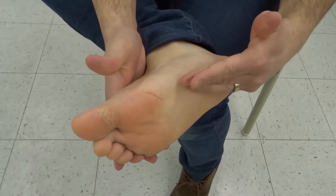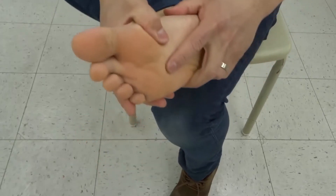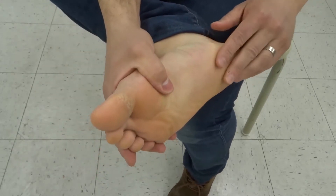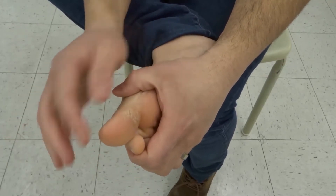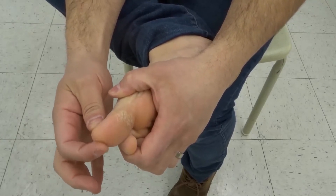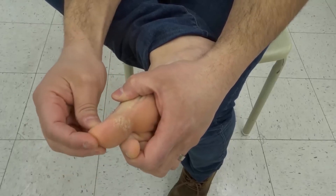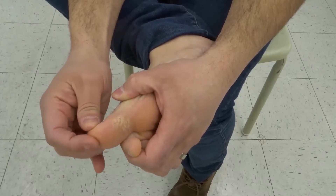There are three specific areas that you want to target with reflexology to help your headache or migraine. I'll show you where they are and then I'll show you what you can do to massage them and use the pressure points properly. On your big toe — and this is the same on both feet — at the tip of your big toe, this is the reflexology point for the brain. So if you have a headache or a migraine, this is one of the areas you want to target.